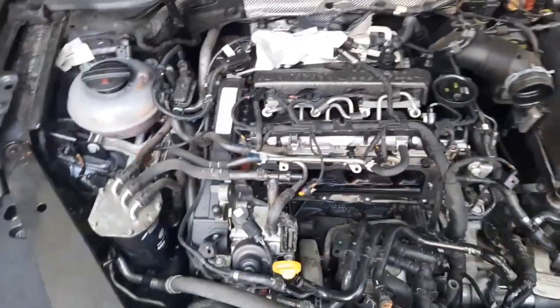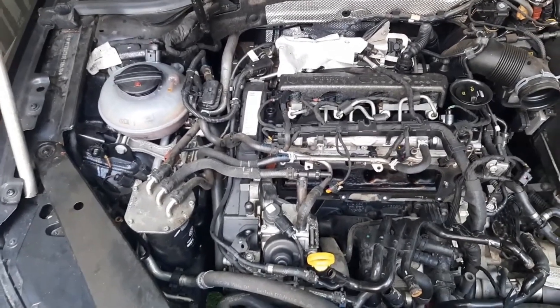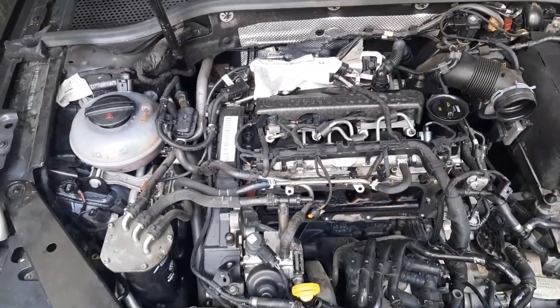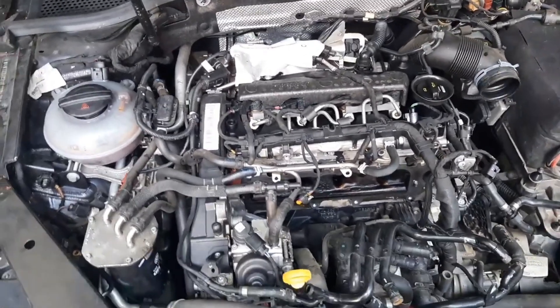Welcome to a new video from the parts channel. I'm going to make a short video, but one that I find very interesting, answering several questions that you have left me: what is the pressure sensor and what is the pressure regulating valve in the common rail system?